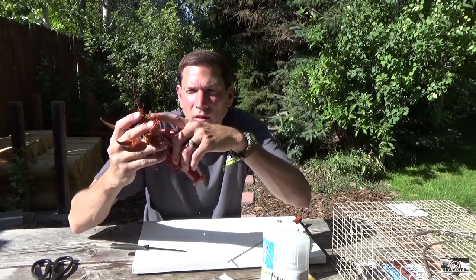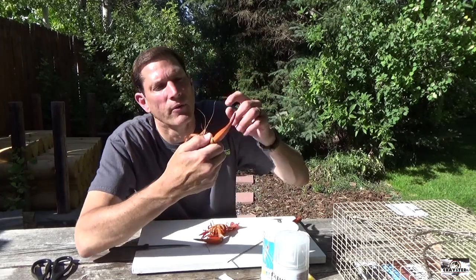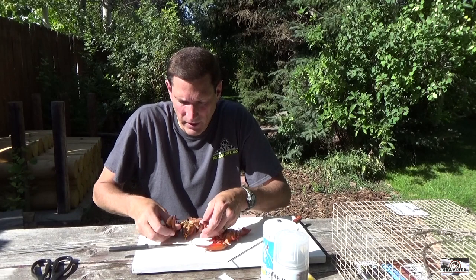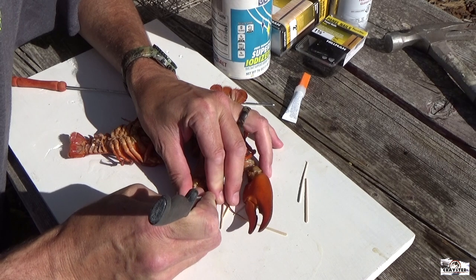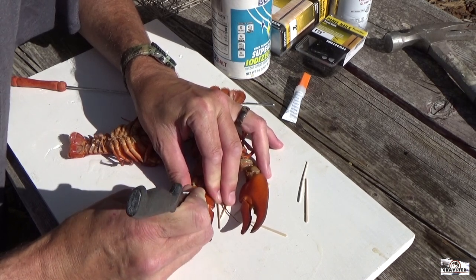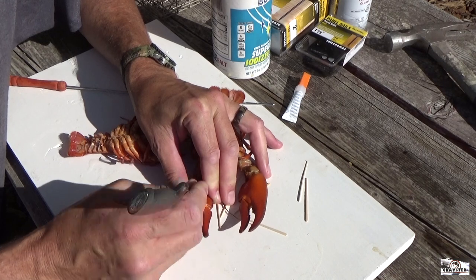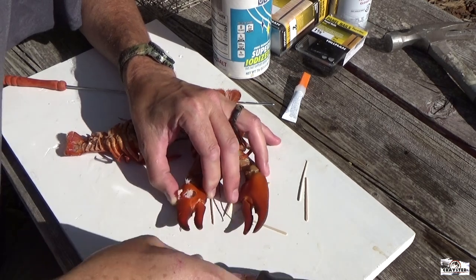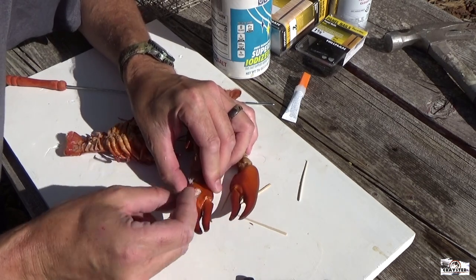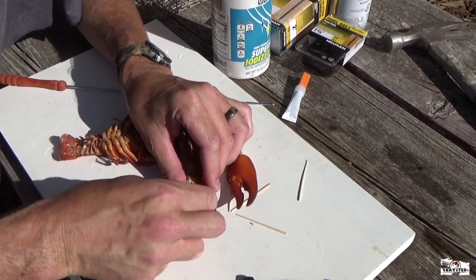After you get all of the meat out from inside the crawfish, now we need to get the meat out of the claws. On the underside of the claws, you want to just poke a hole — be real careful not to bust the crawfish claw — but poke the hole with your knife, make a hole, and then start digging the crawfish meat out of the claw. I like to use either something sharp or toothpicks. You can see all that meat comes out of there. It'll take you a couple minutes per claw, but that's just how you do it.